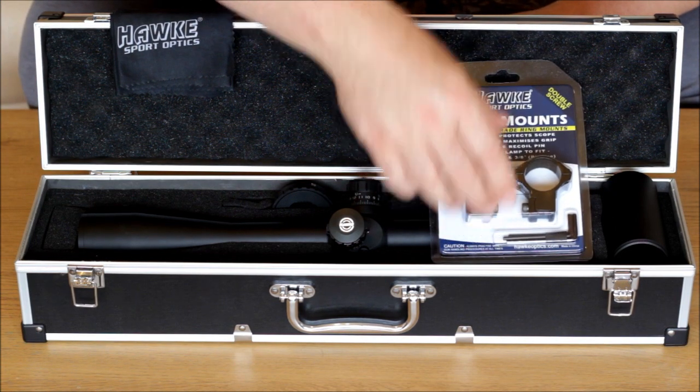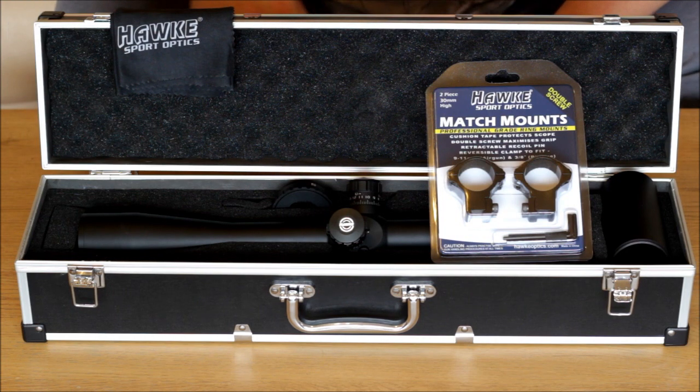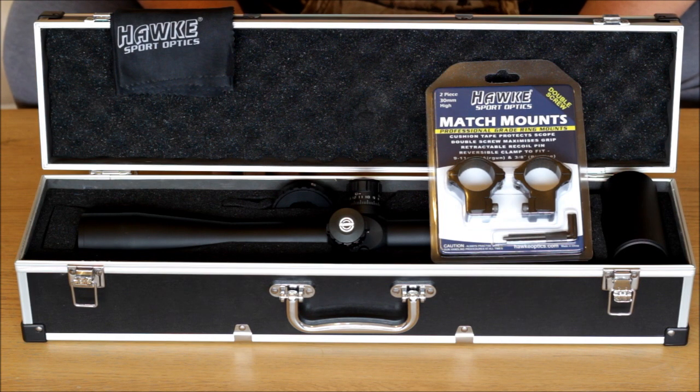With this scope I also ordered myself a set of 9-11mm, which is the correct fitting for my BSA, 30mm two-piece high mounts. I am tossing up whether I am going to put this on my BSA Scorpion, which has been blueprinted by John Belkitt, or my other John Belkitt blueprinted gun which is my BSA R10.